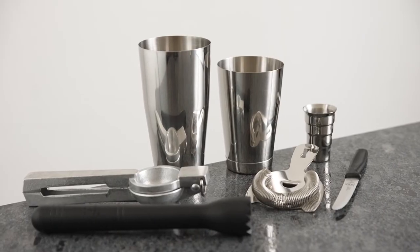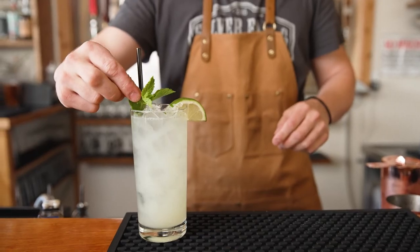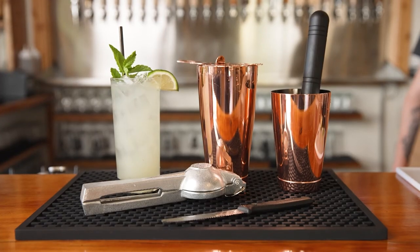This set comes in stainless steel and copper to fit your style. Barfly is all about celebrating and elevating the craft of cocktail making.